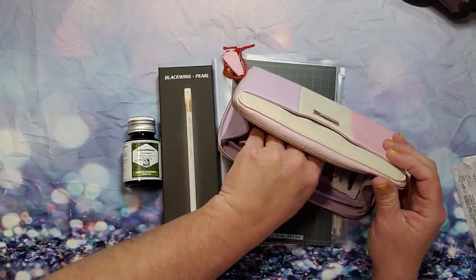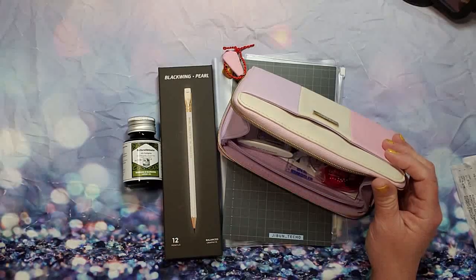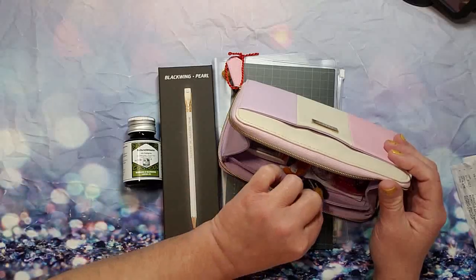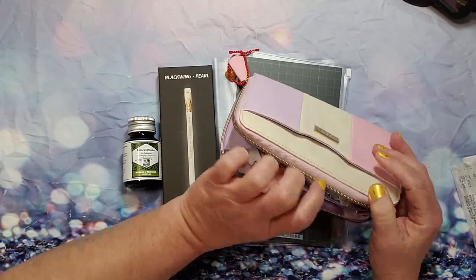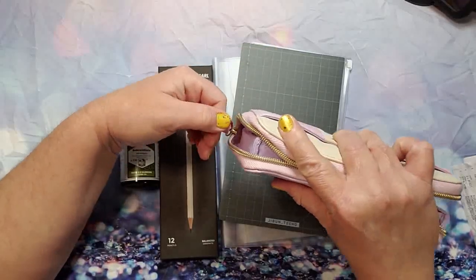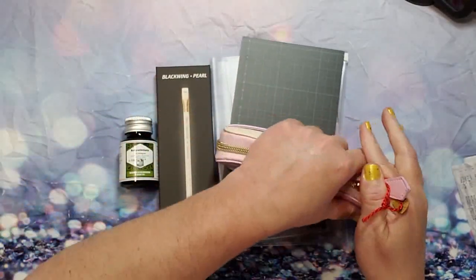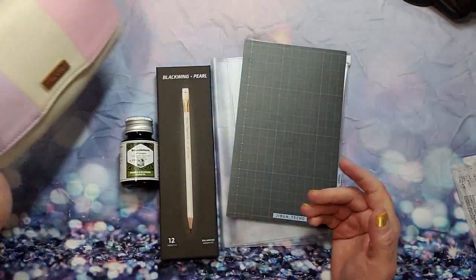Just to show you — it does hold quite a bit, and the zipper is nice. So there you have it.